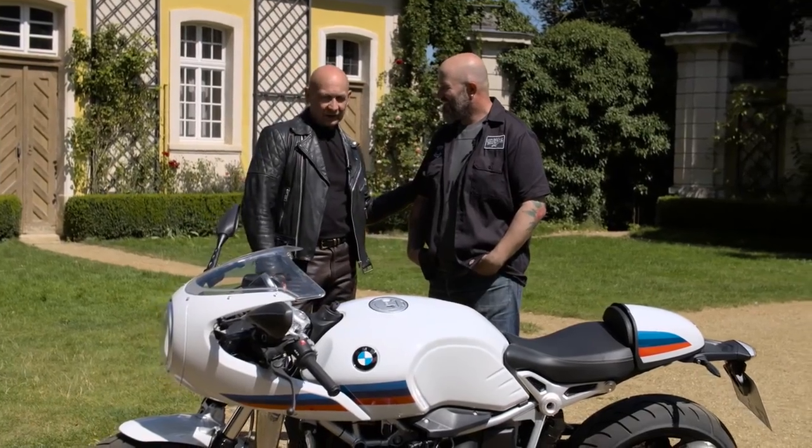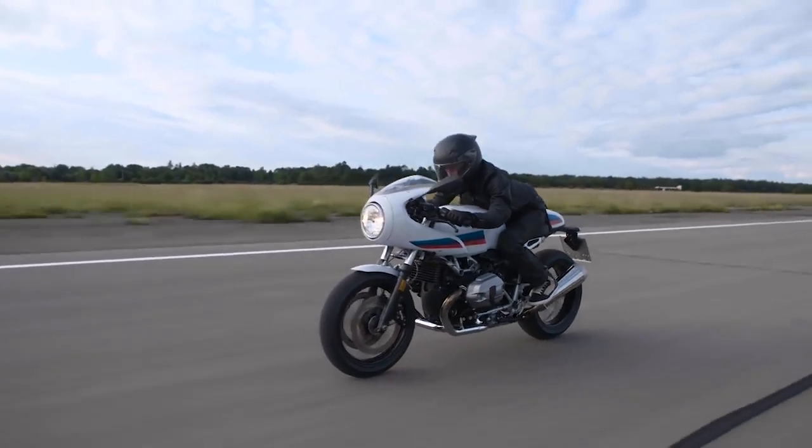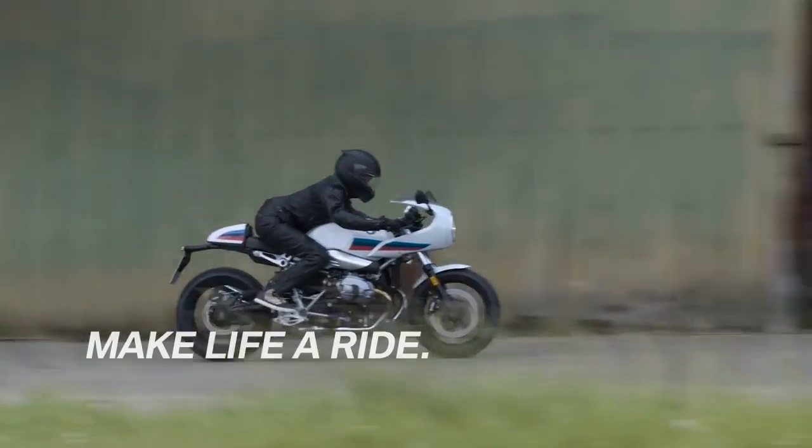All the parts are still interchangeable. Well, I don't like the bike — I love it. It's perfect for road racing, it's perfect for cafe racing, it's perfect for Glemseck 101.